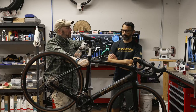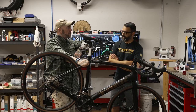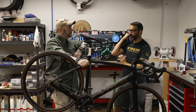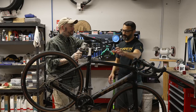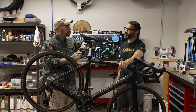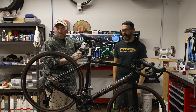Is the Domane series part of Trek Project 1? Can you do the custom paint on some of these? Typically yes, but Project 1 is very limited right now — it's just manufacturing and supply. Yes, the Domane does have a level of Project 1 at this time, but a lot of these frames have been discontinued momentarily just because of production.